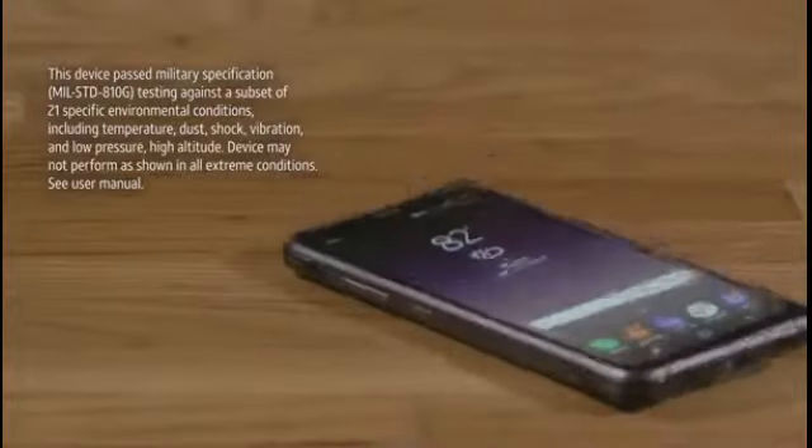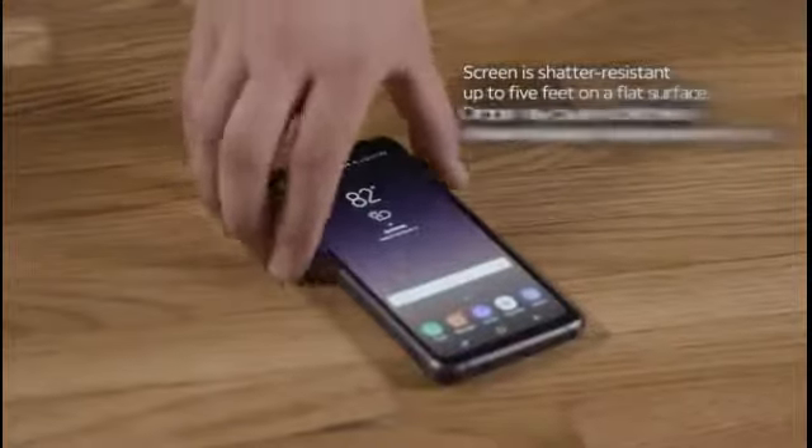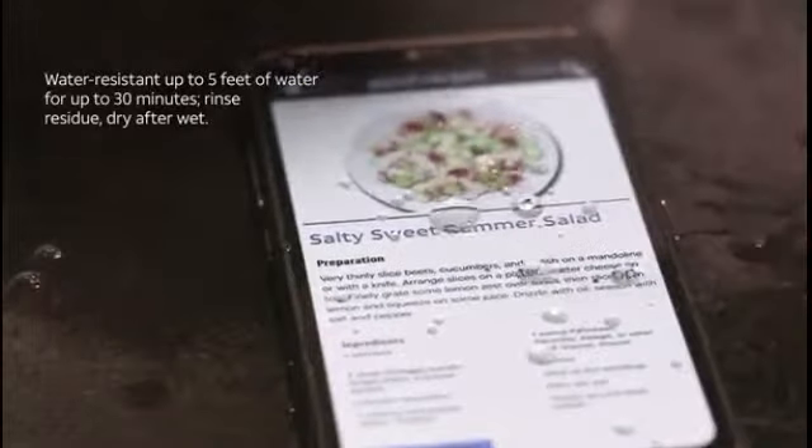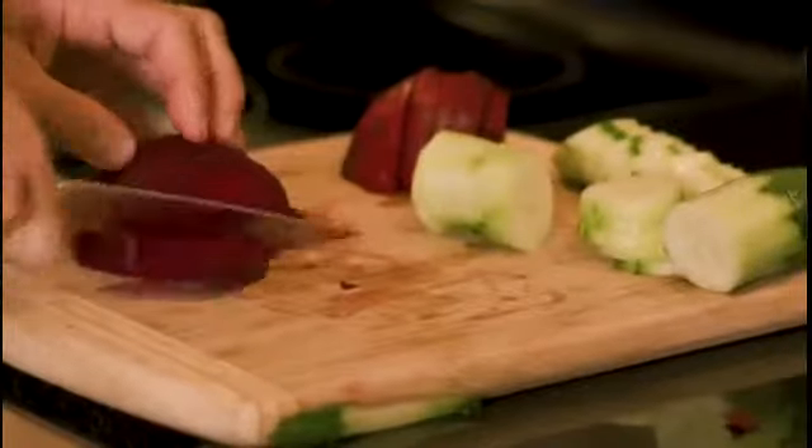Built to stand up to life's daily challenges, the Galaxy S8 Active allows you the freedom to fumble. Its shatter-resistant display is reinforced with a metal frame and it's spill and splash-resistant so you can enjoy life's pleasures worry-free.